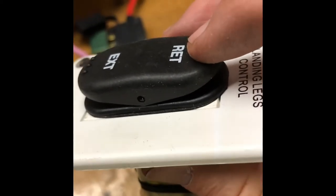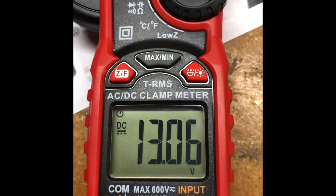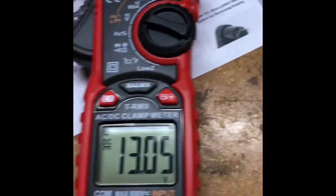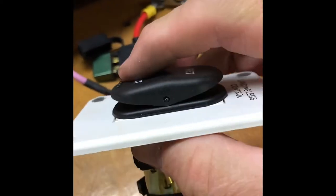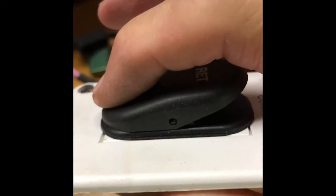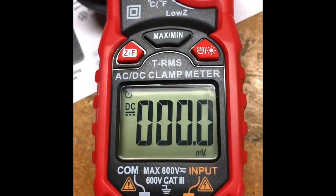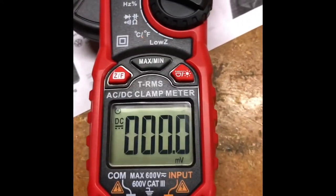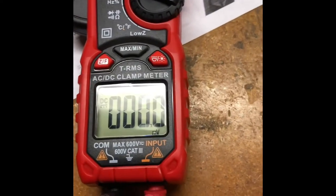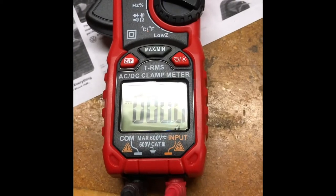We got our volt ohm meter hooked up here, reading zero. When we push one of these switches, we should see voltage — positive one way and negative the other. I'm going to push the retract button. And looky there — we have a positive 13 volts. That's about what I have going in. Now that should reverse when I push extend — and it's zero. I suspect it's a dead short because that's what's causing the fuse to burn.